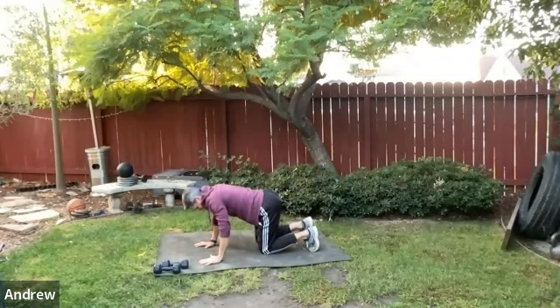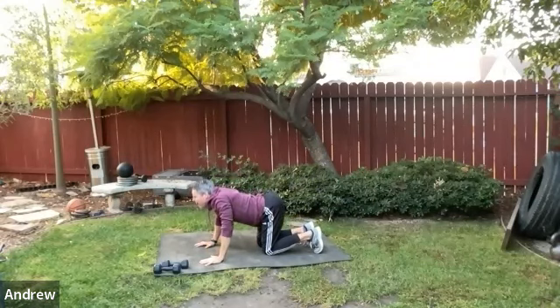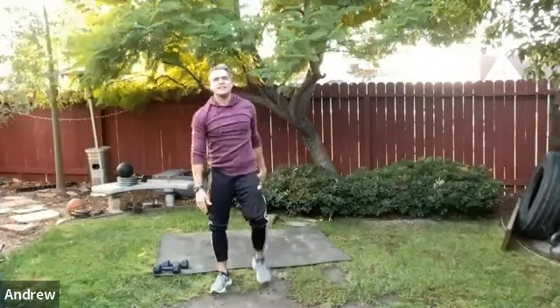Do a couple more cat-cows to round things out, then come to standing for a couple of standing drills.